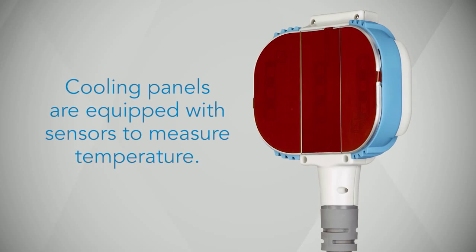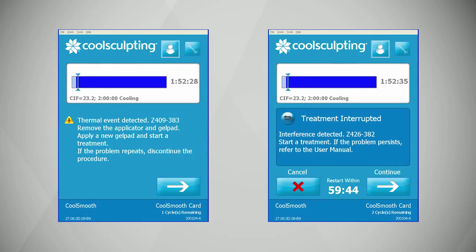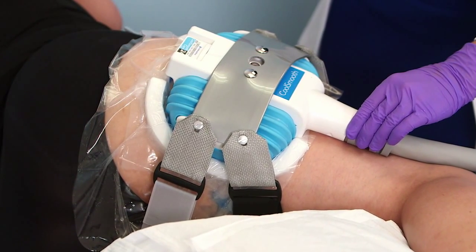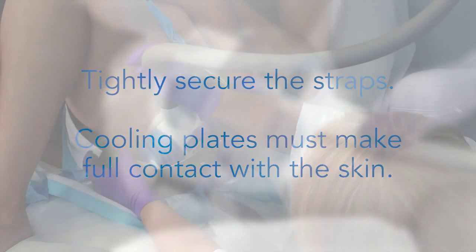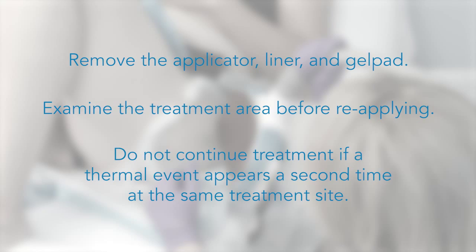The cooling panels on the applicators are equipped with sensors that measure the temperature of the tissue. If the sensors detect a sudden or unexpected change in temperature during the cooling process, the treatment will be terminated and a thermal event message will appear on the user interface screen. This may occur if the cooling panels do not make full contact with the skin or if the applicators moved during treatment and new tissue is introduced to the cooling panels. Prevent this by confirming that the straps are secure and that the entire cooling plate is making full contact with the skin prior to initiating treatment. If a Z-409 thermal event error does occur, remove the applicator, liner, and gel pad and examine the treatment area before reapplying. Do not continue treatment if a thermal event appears a second time at the same treatment site.